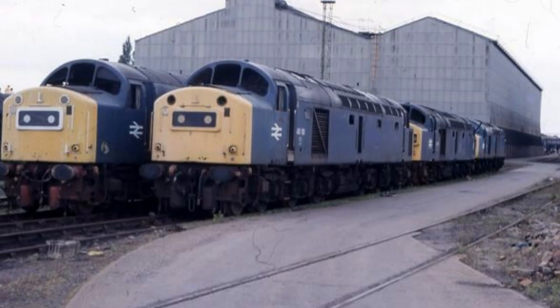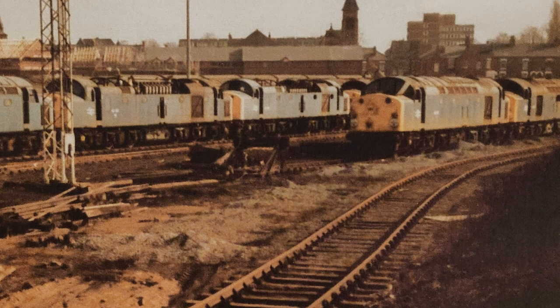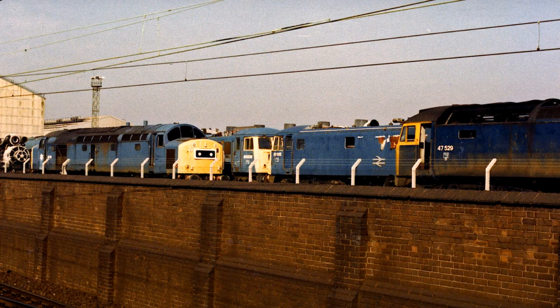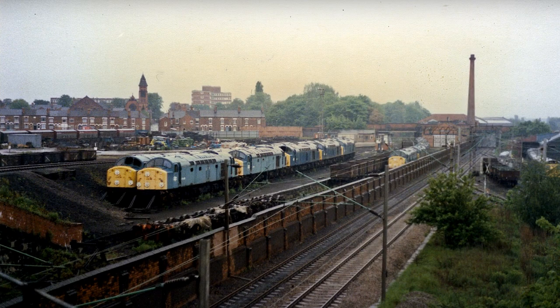Hi guys, welcome back to another video. In this video we are going to build a section of Crewe Works, based somewhere between 1970 and maybe 1990. What you're seeing here are images of the area I'm proposing to try and model. I've been wanting to do something like this for a very long time — I feel almost compelled to do it ever since I saw a photo of loads of Class 40s in a line. I just thought, yep, it would be cool to make that.